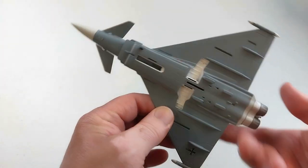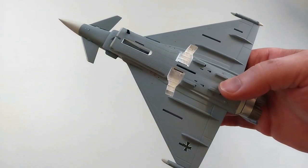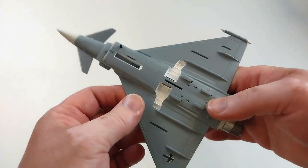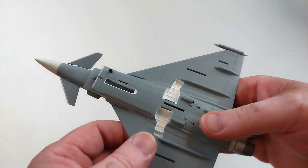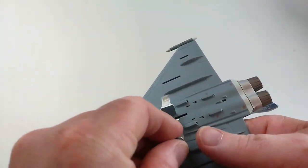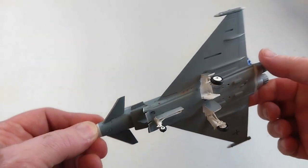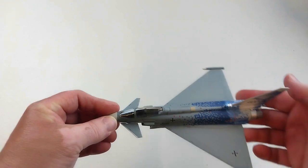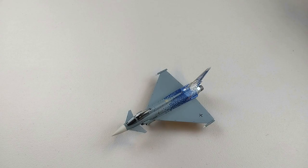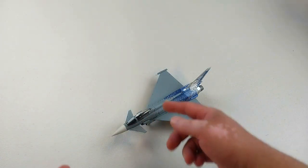The landing gear is a fairly straightforward operation, though they were a bit of a struggle to get out of the packet — I did break one trying to get it out as it was quite stuck. Affixing them into position is quite straightforward. The model also has an air brake here, but it is a real challenge to get it open.